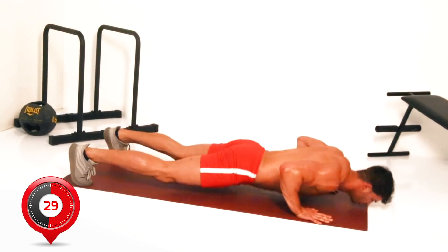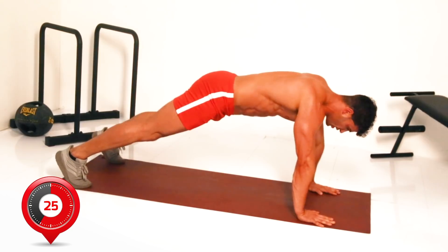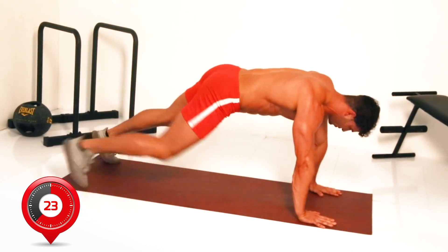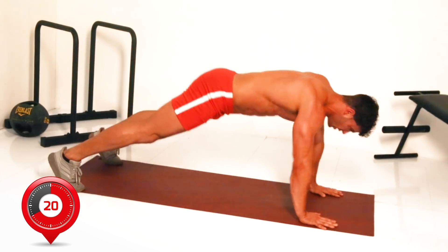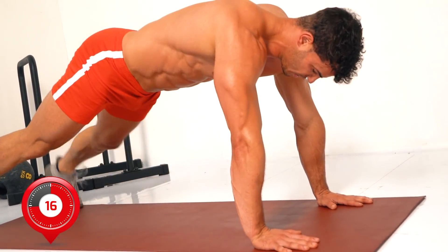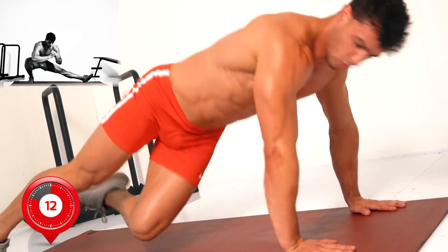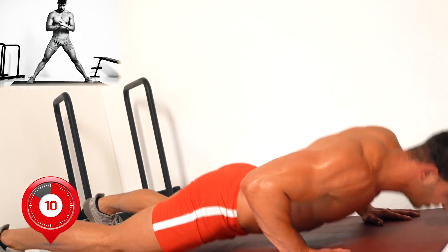If you have to take a pause that's fine, but why not bookmark this video so next time you try it you can track your progress. Another 15 seconds — you're going to rest after the next exercise, but first, Cossack squats.